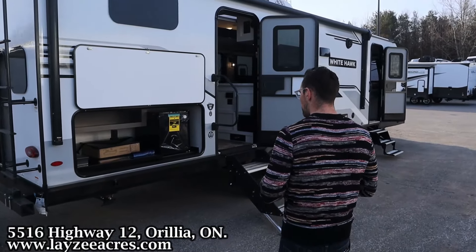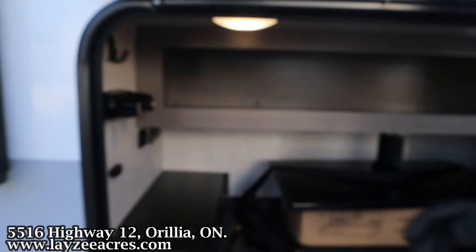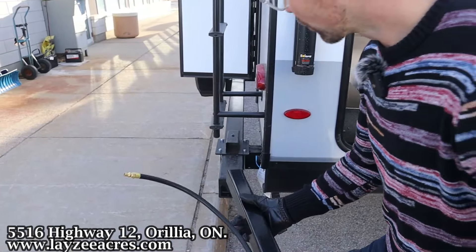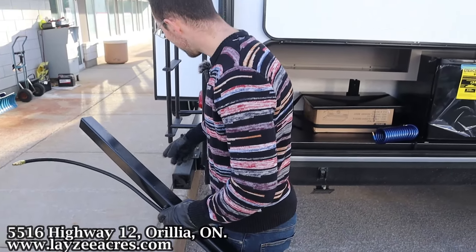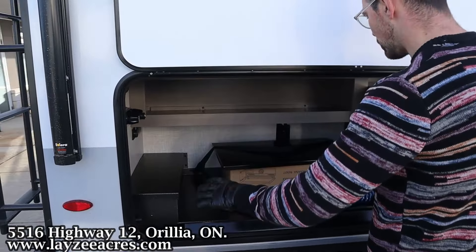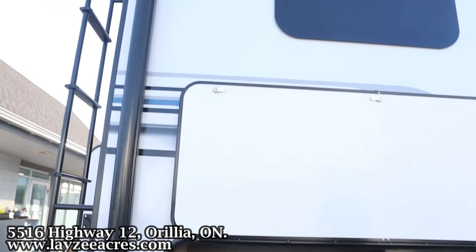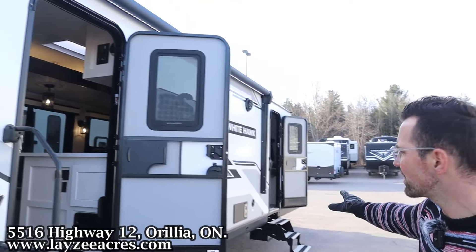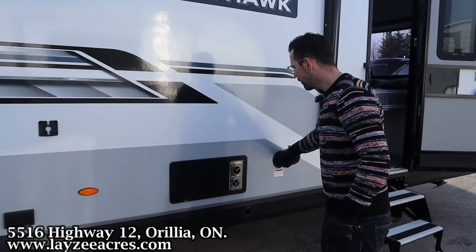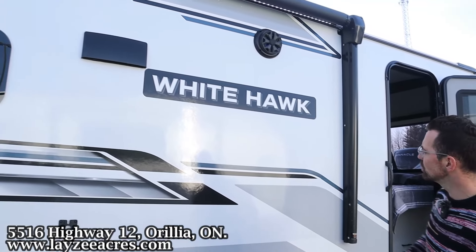Here in our outside kitchen, we have a two cubic foot electric fridge, a shelf, USB and receptacle, and a bracket for a griddle that hooks up to our outside gas port. Nice and convenient outside kitchen — there's no sink, but there is an outside shower you can use to wash off those dishes. We have a lend-a-hand grab handle, three-step entrance up and in. Our electric awning starts here and goes all the way forward — doesn't quite cover our secondary door, but still a good awning with LED lights. Fury on-demand water heater, furnace vent, and fresh water fill.